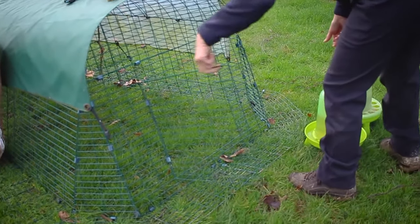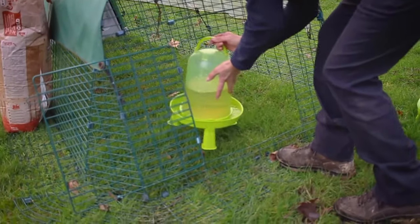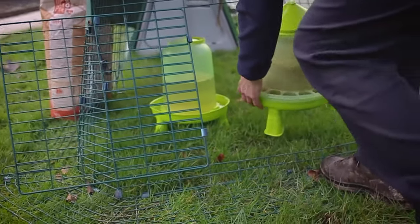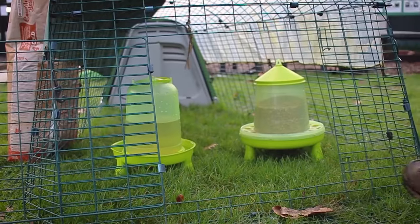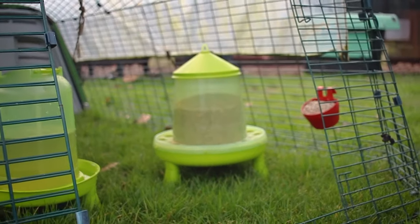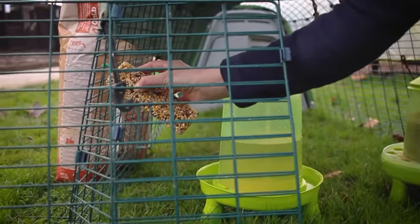When you put your feeder and drinker into your chicken's pen, you want to make sure that you put the drinker on a level surface so that the water doesn't overflow on the sides. Not forgetting your poultry grit pot, which should be placed at around the chicken's head height, and also the boredom buster which should be placed at a similar height.